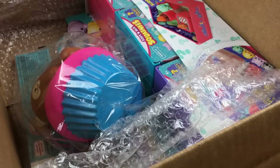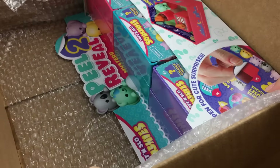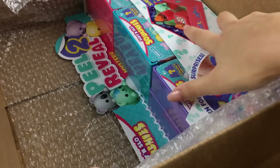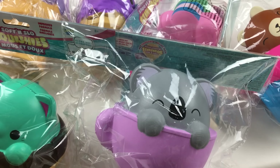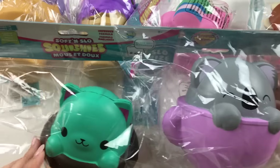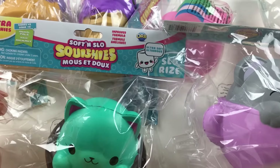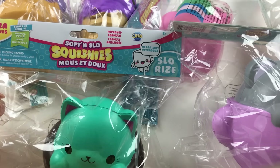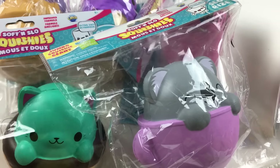Oh, these are so cute! And there's also this cupcake one here, and then it looks like we have some peel-to-reveal squishies, which I'm really excited about. I've got everything out of the box and oh my gosh, there is a lot here. So let's have a closer look. We have some of these Series 2 Animal Pals ultra squishies with an ultra soft improved formula — they're slow rise.